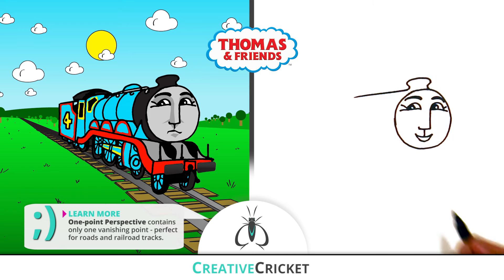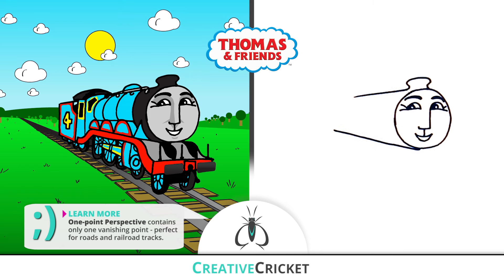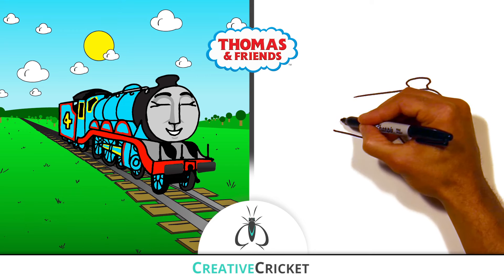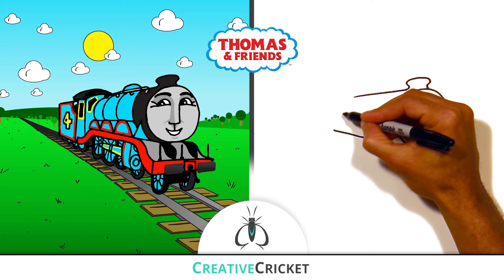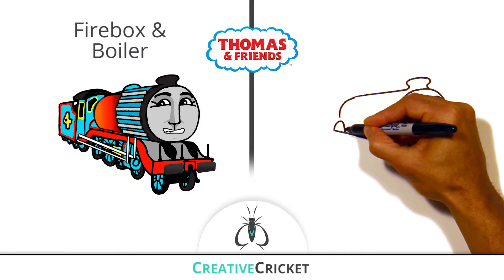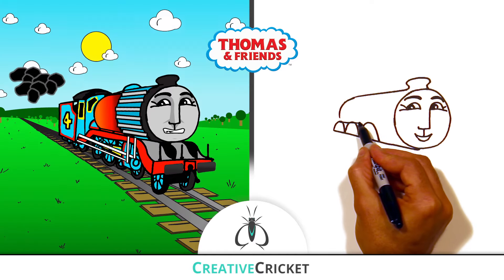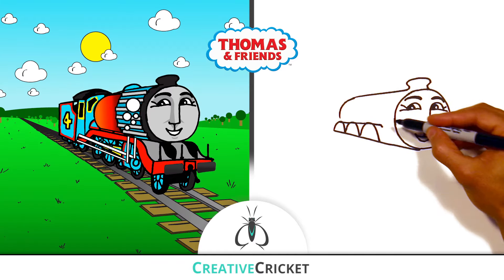I'll draw straight lines down the length of the train, from his smokestack and from the bottom of his head. His tank has a long, smooth, cylindrical shape, which houses his firebox and the boiler. It's inside here that fuel is added to create combustion to power the train.